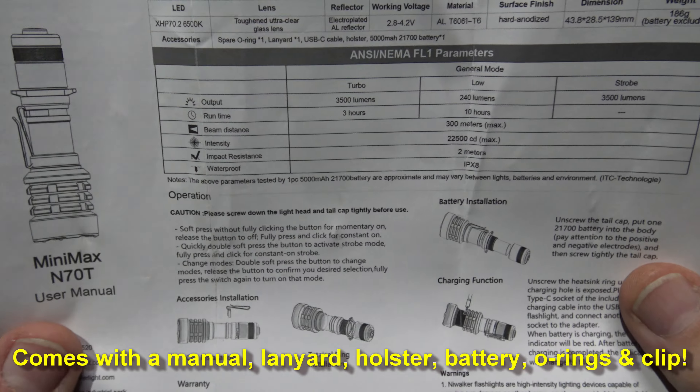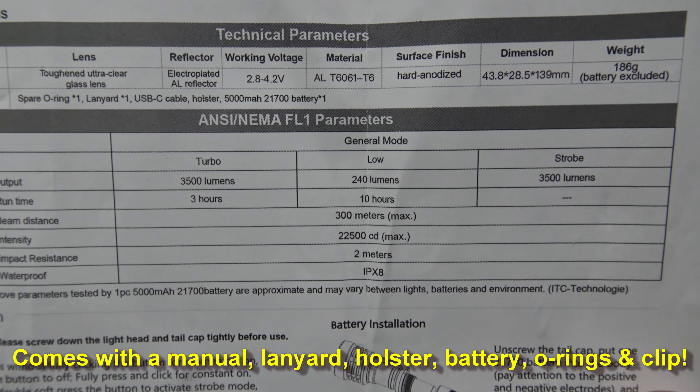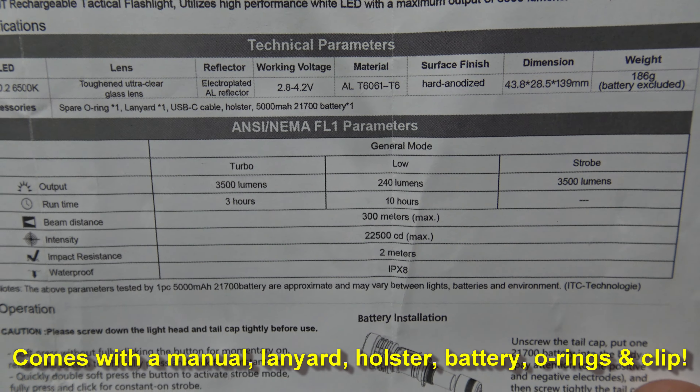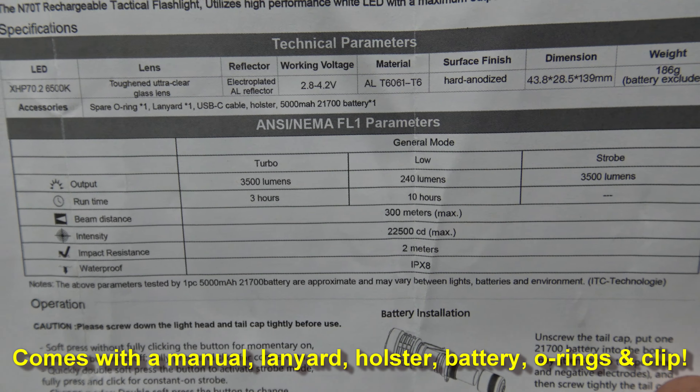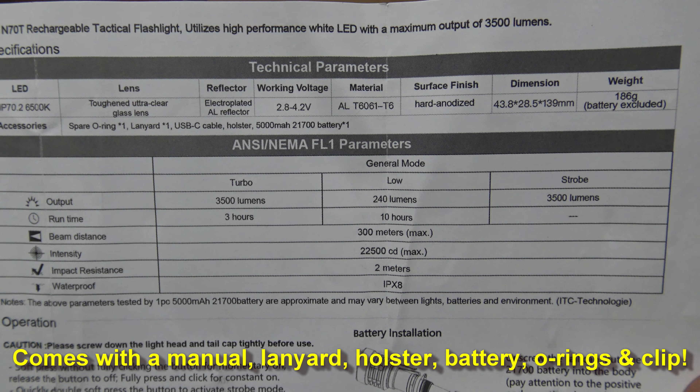This light comes in this box, with some more information here. I have the green body, the 3500 lumens, and beam distance is 300 meters.